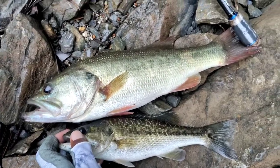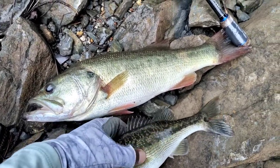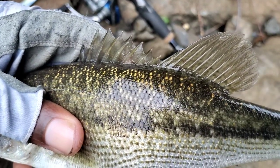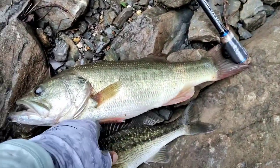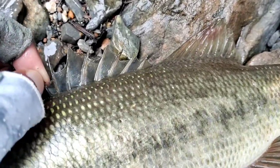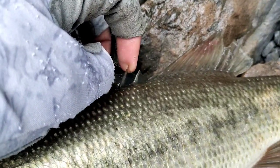One of the key factors to tell the difference between both of them is to look at the dorsal fin. On the spotted bass you can see the spiny fin and the soft dorsal fin are clearly connected. Whereas with the largemouth, if you look at the spiny fin and the other fin, they're almost separate — there's a spot right there where they're almost completely apart.